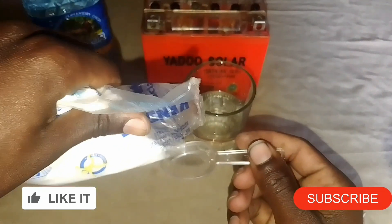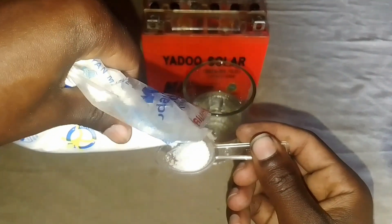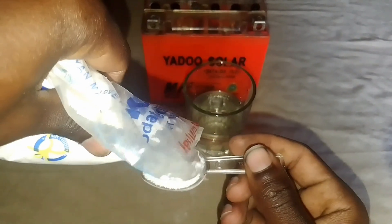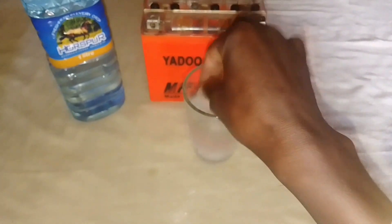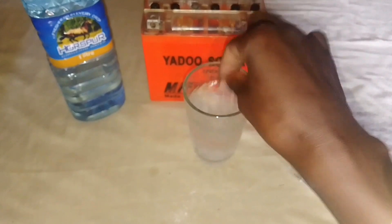We are going to use this normal table salt. I'm going to put one tablespoon of salt like this and put it into my glass. Then I'll stir it up to make a salt solution. Make sure that the solution is well mixed.